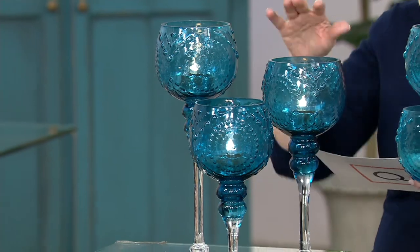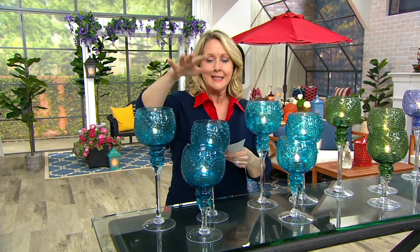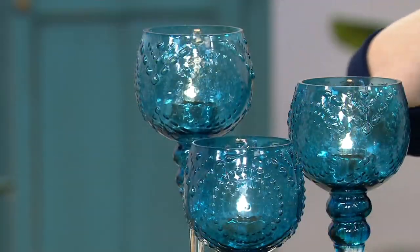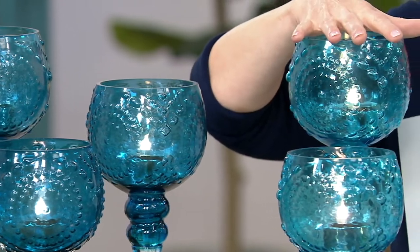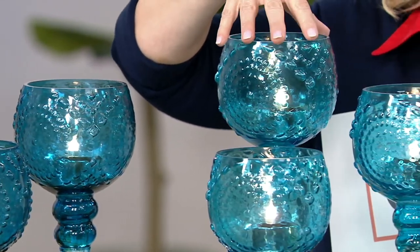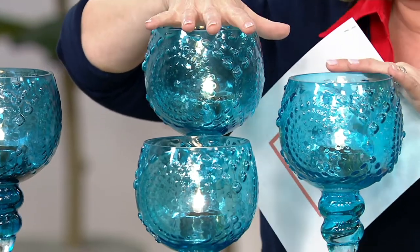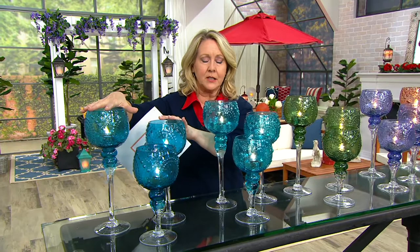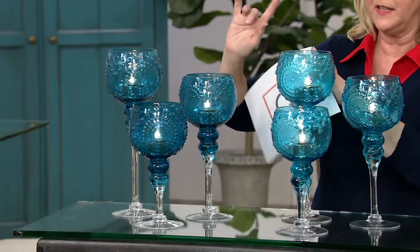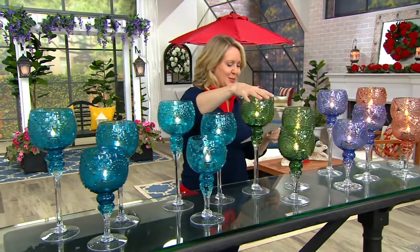We put the two blues side by side. This first blue is called deep blue. The next one is sea glass. You can see how the sea glass is just a little bit lighter and brighter. The sea glass is definitely brighter, and the deep blue is a little bit deeper. They're going to look a lot alike on television — they look more separated in person.